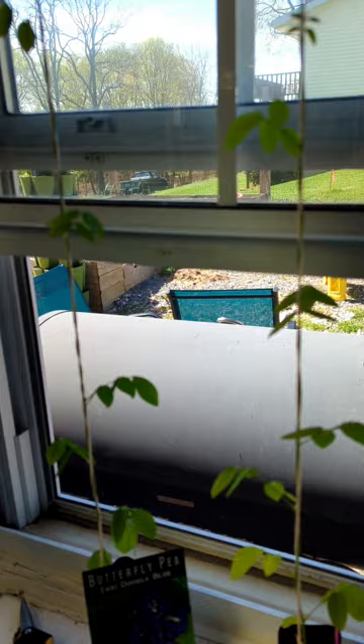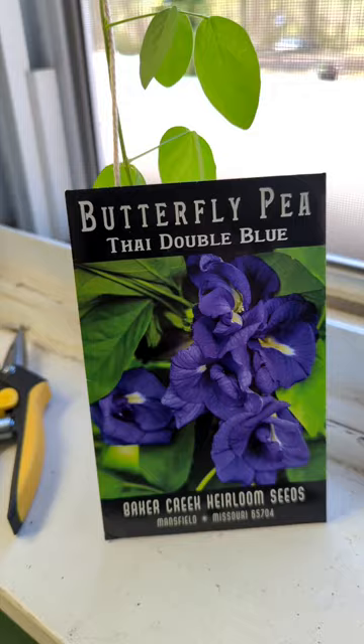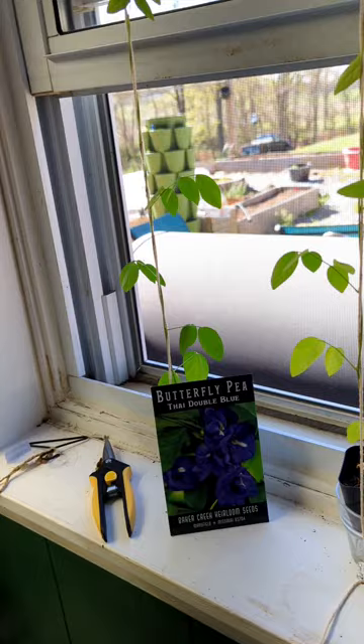This is our butterfly pea, the Thai Double Blue. I only did two of them because I wasn't sure where I was going to put them, so I just wanted to try it. But right now, they're inside my plant room. I have the window open because it's nice outside and it's letting in some good air.